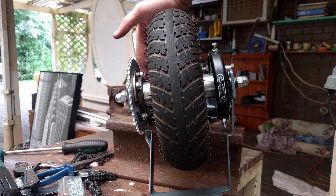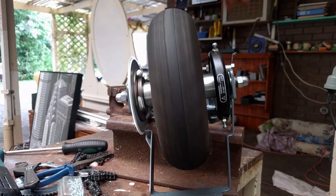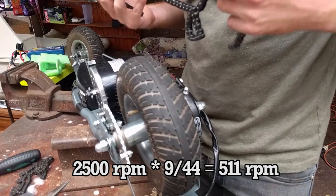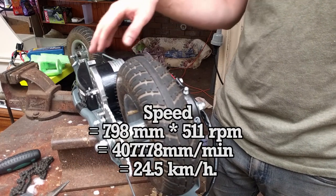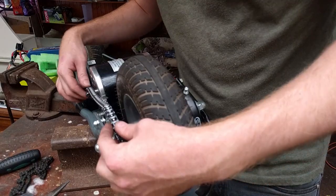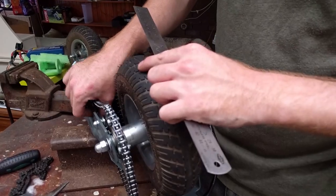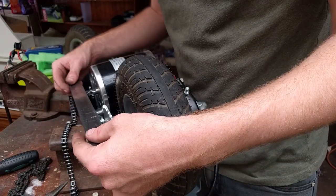Our new 500-watt motor's rated speed at 36 volts is just 2,500 RPM. Even though our new motor is rated for higher power, it's spinning slower at the same voltage due to the way the motor coils are wound. With our new motor spinning at just 2,500 RPM, with its 9-tooth motor sprocket and 44-tooth rear sprocket, our rear wheel is now spinning at just 511 RPM, which comes out to a top speed of just 24.5 kilometers an hour. In our last episode, using a GPS speedometer, we measured a top speed of exactly 25 kilometers an hour — it's pretty intoxicating when your calculations match reality so closely.